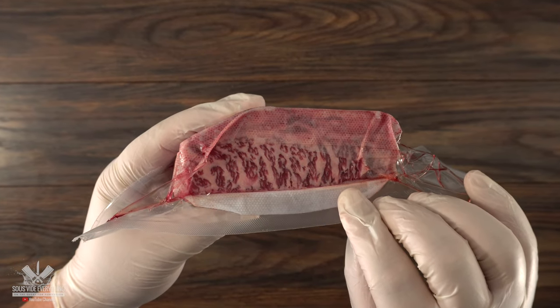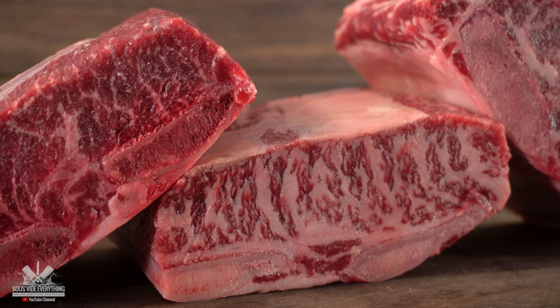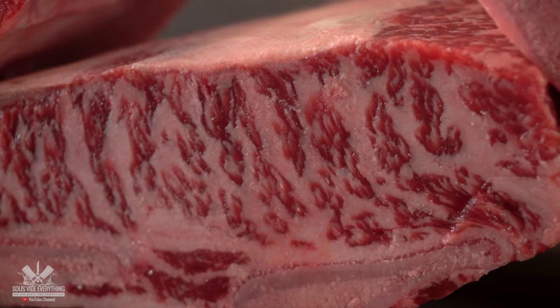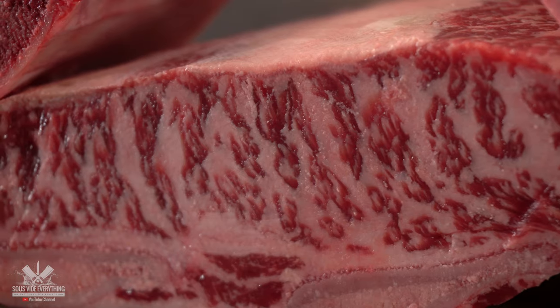Believe it or not, this is not Wagyu — I know it looks like it but it's not. These are short ribs. As you can see, the top two are not the same as the one on the bottom, and sometimes you get really lucky and you get a piece like this. When you get this kind of marbling, you gotta treat it differently, and instead of making it fall-apart tender, today I'm shooting for the texture of a steak.